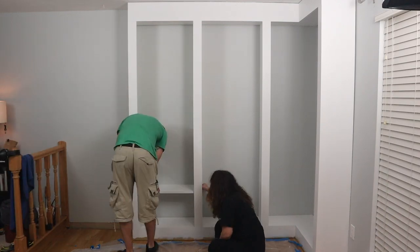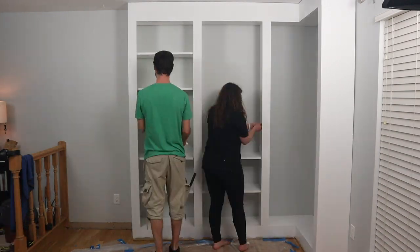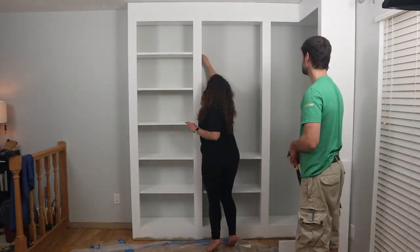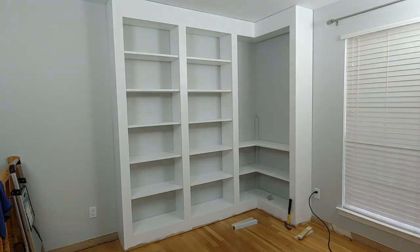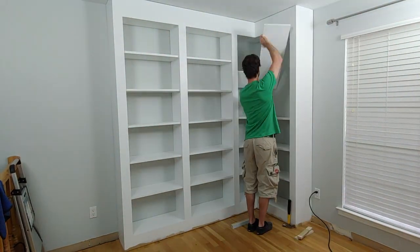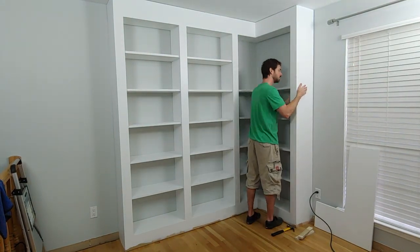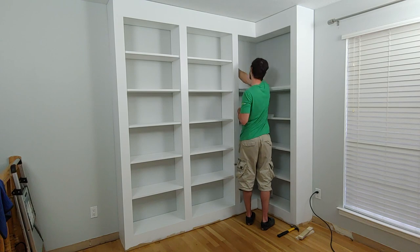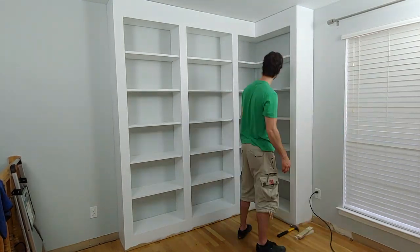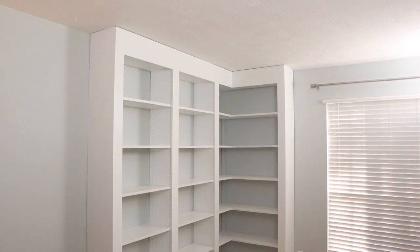Now it's time to put in the shelves. A little tip: it helps to have a small drill bit with you for the overpainted holes so you can use it to clear the paint and get the pegs in a little bit easier. Inside the corner shelves, you'll see that we have 2x2s painted the wall color — that's to provide extra support in the back so the shelves don't fall when something's placed on them.